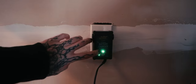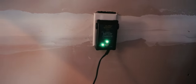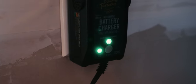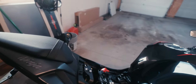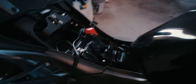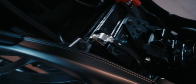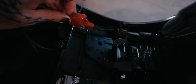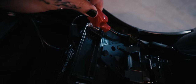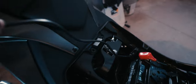When it gets closer to being full charge it will blink green, and once it's all the way full it will be solid green. You can get this on Amazon and other places. It's really nice because — you can see the leads here — it just screws right in to your negative and positive terminals.